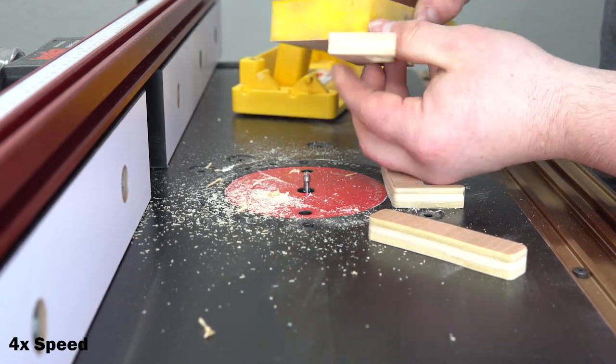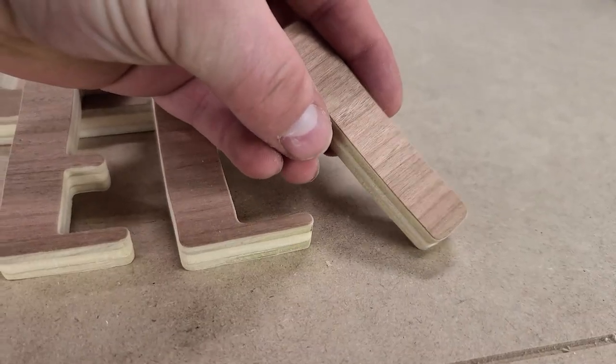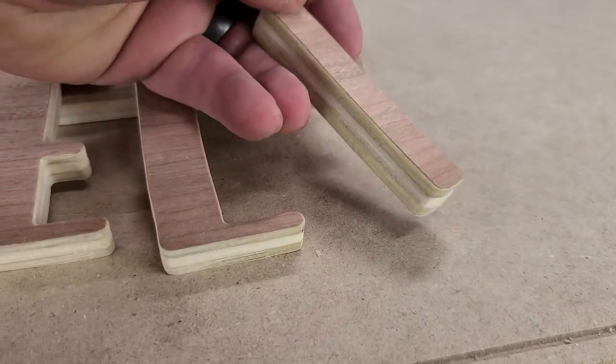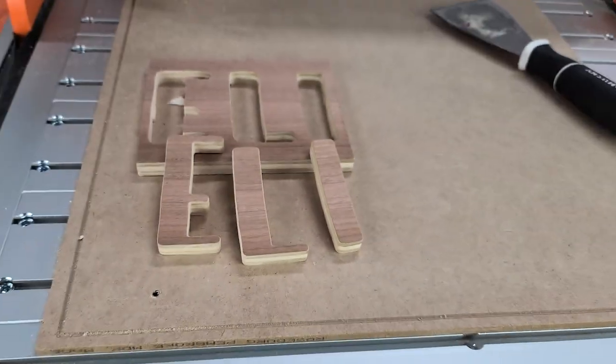I used the micro jig grip block to help hold all of these so they wouldn't slip out of my hands. With that paper backed plywood it leaves a little bit of fraying on the edge, but just a quick hit with some 220 grit sandpaper and it's all cleaned up. So that is now done — we got all our testing done, have our files created, and we're ready to start making the actual piece. I don't really like wasting anything, so I'll probably use the letters somewhere else in his room — and if you haven't figured out, this is a project for our son who's on the way.